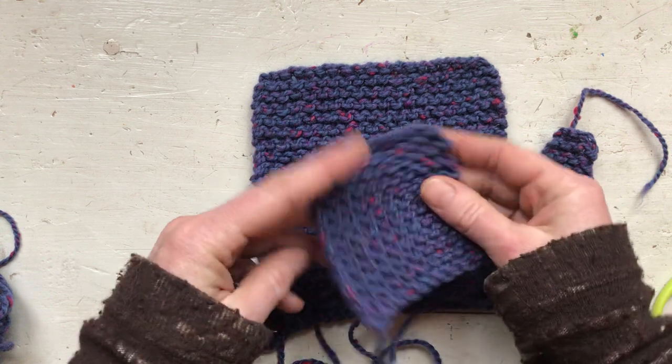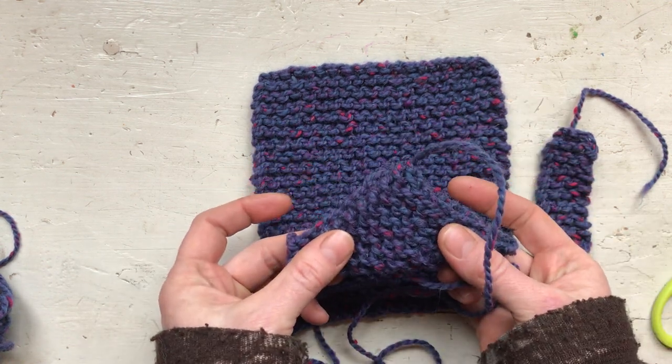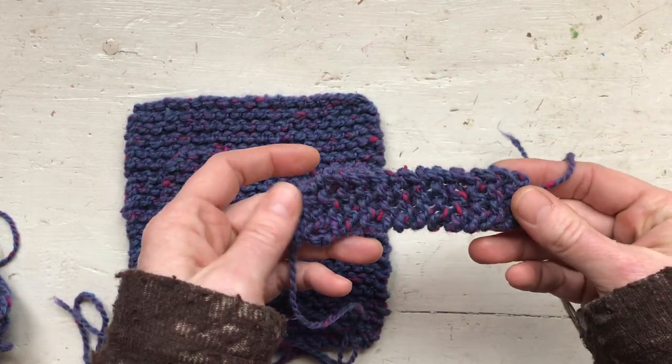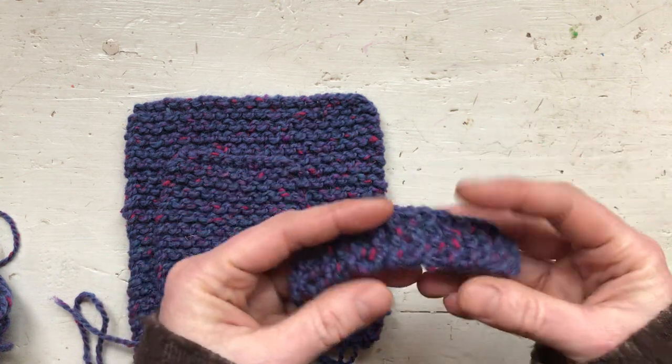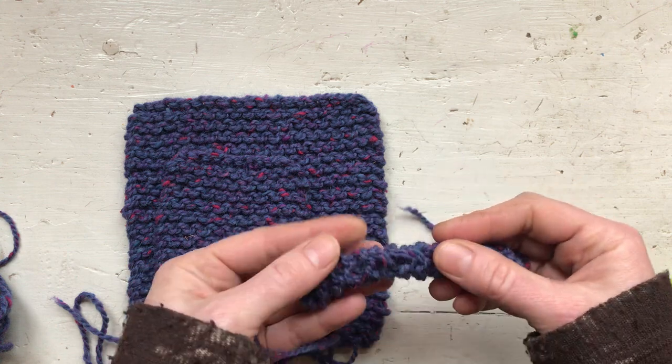Your next piece is going to be — I like to do 11 stitches, but 10 is fine also — and same thing, you want to knit it until it's a square. The last piece is going to be a rectangle: cast on four stitches, then you can make it as long as your child wants the tail to be.